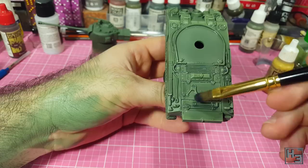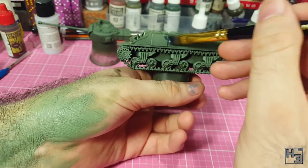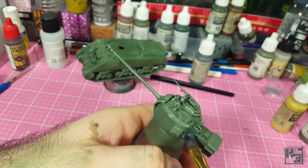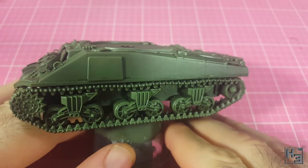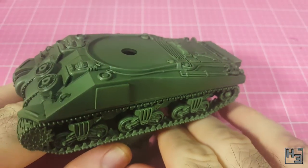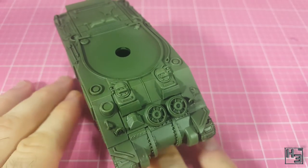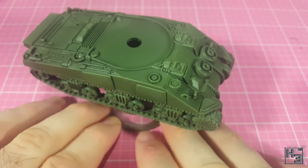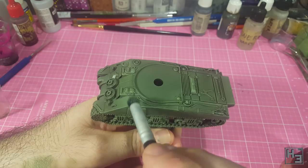When doing this make sure not to allow the wash to pool up on flat surfaces as it dries, or you'll be left with bad looking tide marks. Make sure to try and get rid of any bubbles for the same reason. I leave it to dry and this is the result — the tank has definitely darkened down a bit. You can still see the colour variation from both the airbrush highlighting and especially the edge highlights with the dry brush, but I feel like it might be a good idea to reapply the dry brushed highlights just to make it stand out a little bit more.